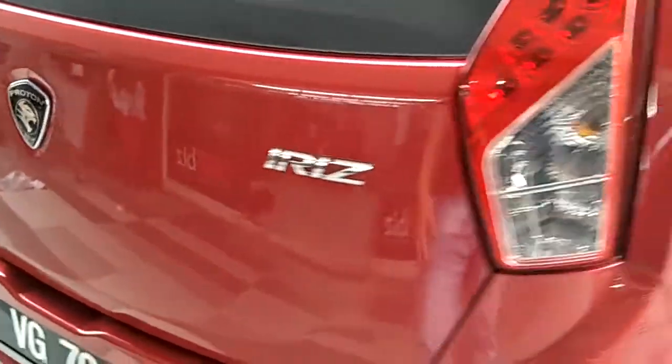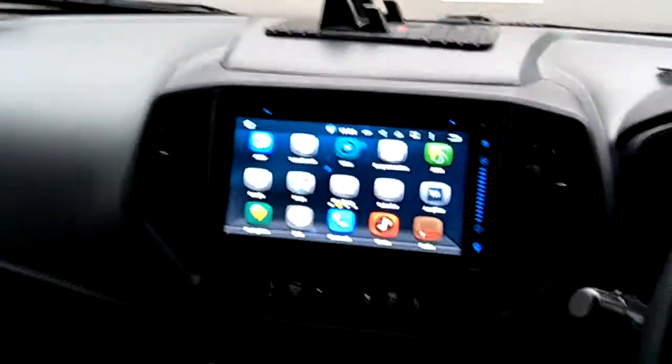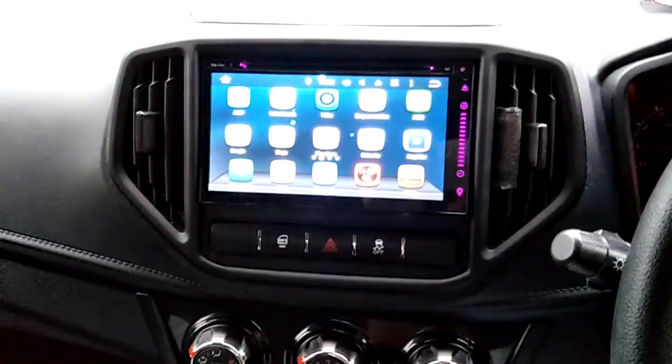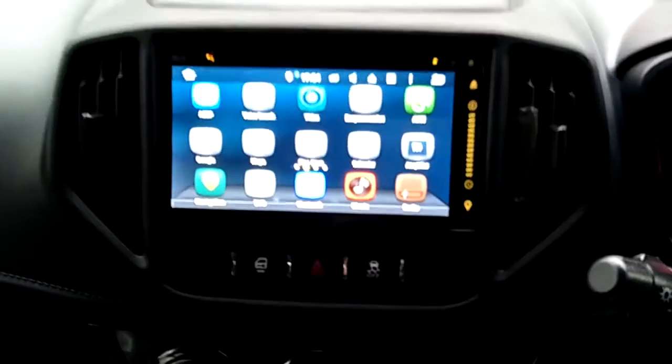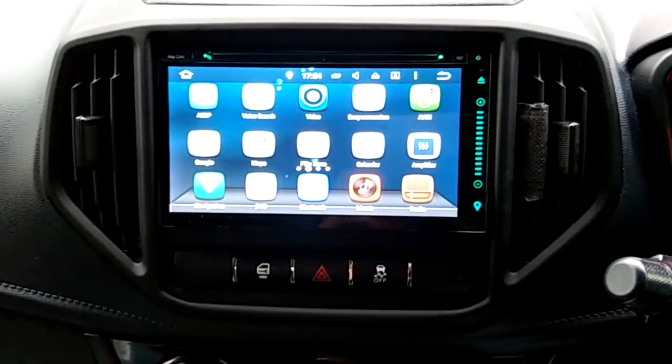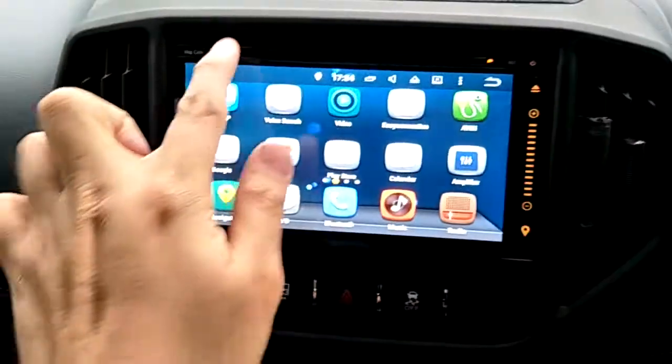Proton Iris installed for Convex 6.95 inch Android Master GPS DVD player. This is the Convex Android Master — it's a universal player, so it has a DVD slot.